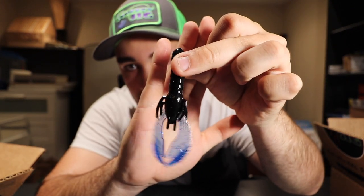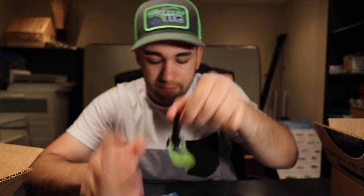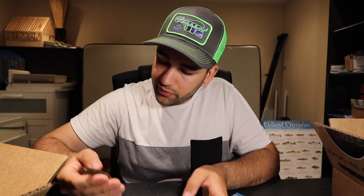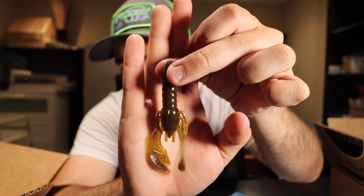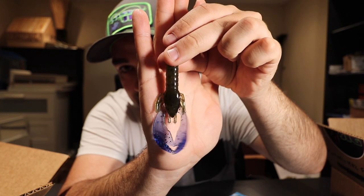Then we have a black body with a chartreuse tip — those look sick. There's also a green pumpkin copper color, another super natural color. All these are going to go so well on the jigs I ordered. Last but not least, one of my favorite colors for fishing Simcoe — this is like an Okatobi Craw style with the green pumpkin body and blue pinchers, blue appendages. Looks amazing.